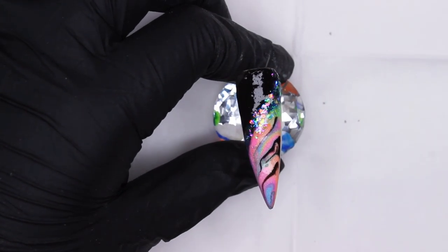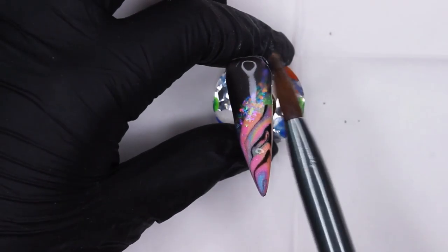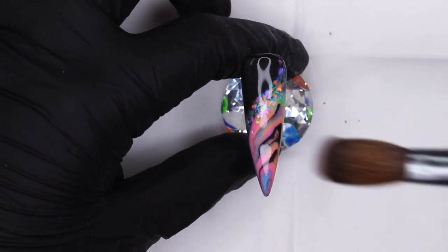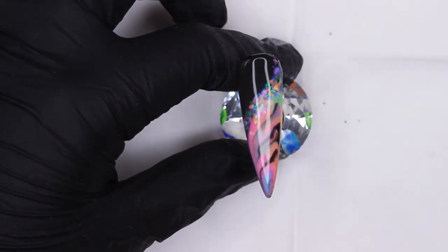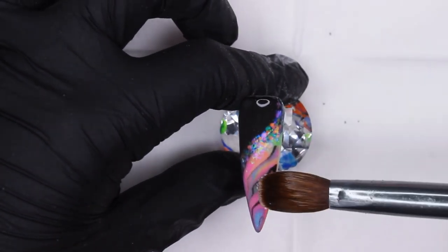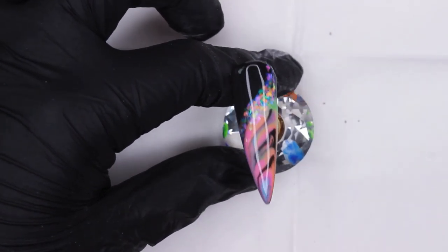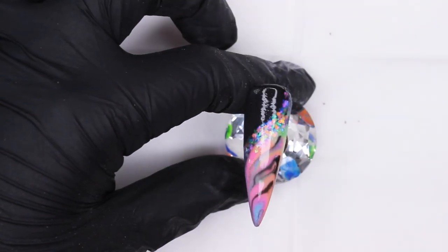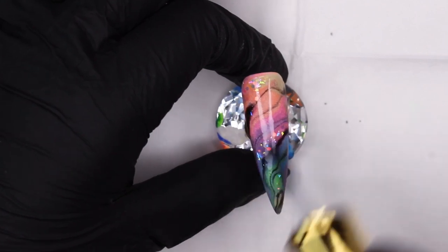When you're happy with your result and have allowed your glitter some time to adhere to the nail, you can go in and encapsulate this third and final design. Again with the freshly encapsulated glitter — there's just something about it that makes it look a tiny bit different. I really like it.